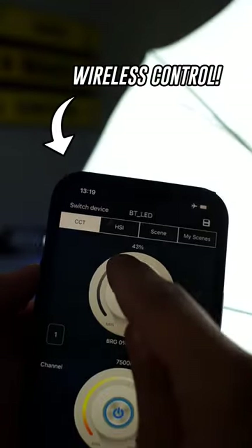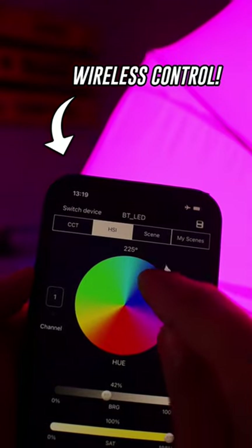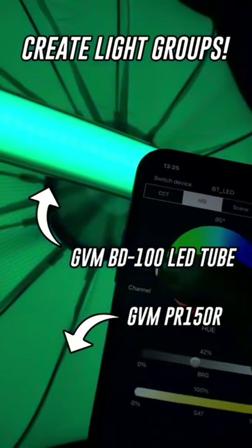It has eight built-in lighting effects and can be controlled wirelessly through GVM's Bluetooth app, where it's possible to group multiple lights together to control everything at the same time.